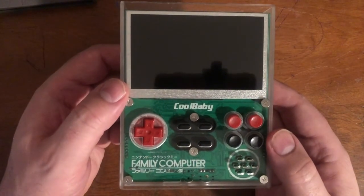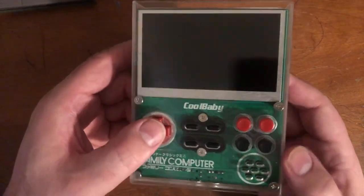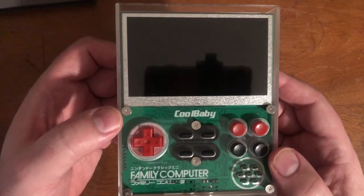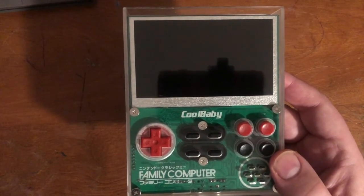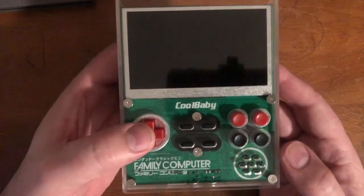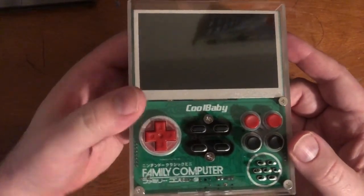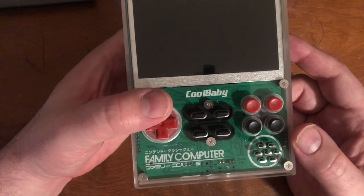Hello everyone, I'm here once again to show you something I have in my collection. This is one of the weird things I have — this is the Cool Baby X7, which is a portable Famicom clone. It plays actual cartridges, not emulation. It's a 60-pin cartridge slot, so it can only play Famicom games.